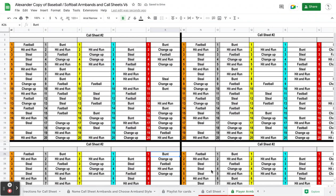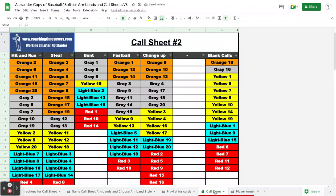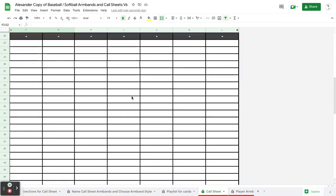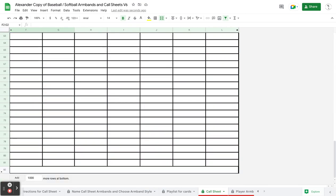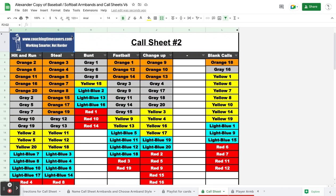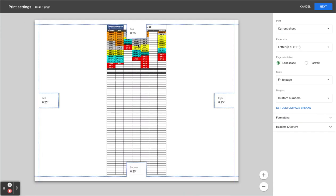Call sheet. Come over to the call sheet if I want to print my call sheet. This prints a little bit different. I've written the formulas to push everything to the top so it's not a real long call sheet. So when you go to print this thing, you'll hit print.